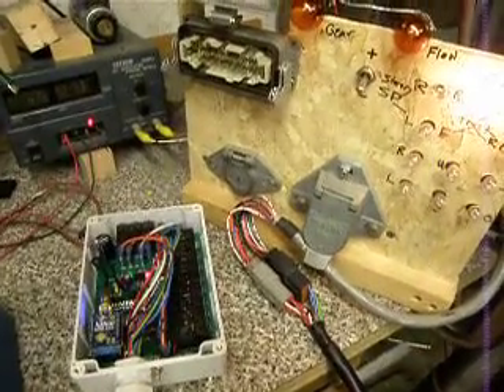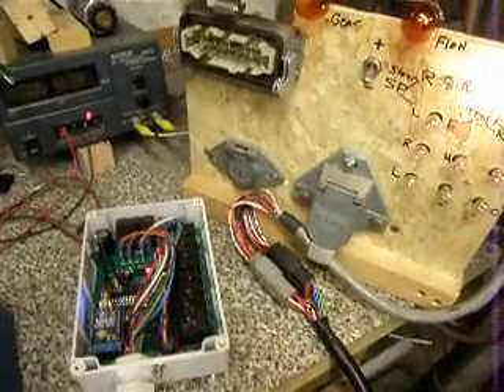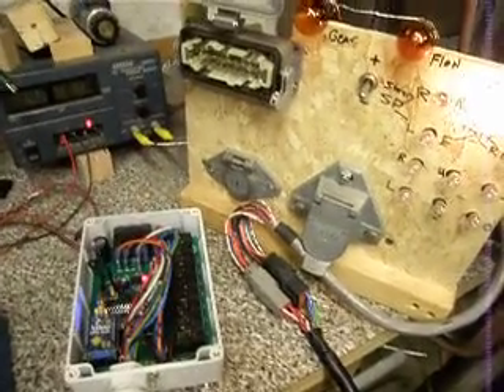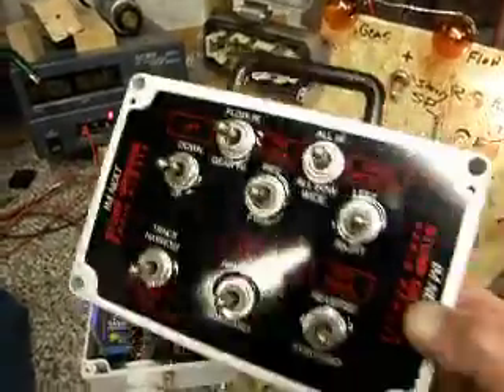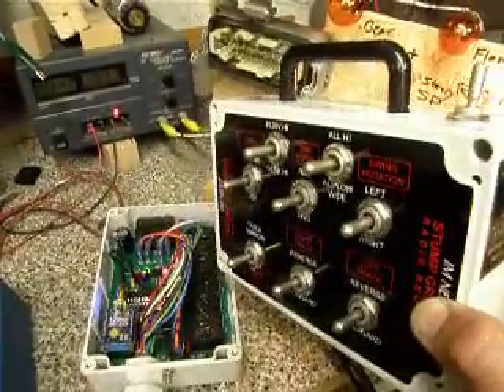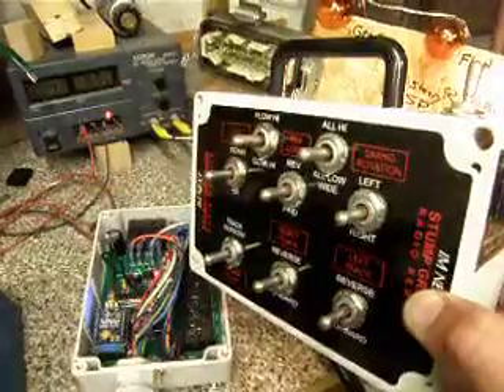Hey everybody, Kurt at Electronic Solutions. Today I'm showing you how the Omnex system works for the track machines on Carlton Grinders. It replaces your yellow box Omnex. Here it is. It has your gear high, your flow high, all of your functions on it.